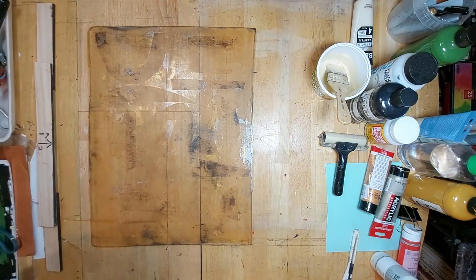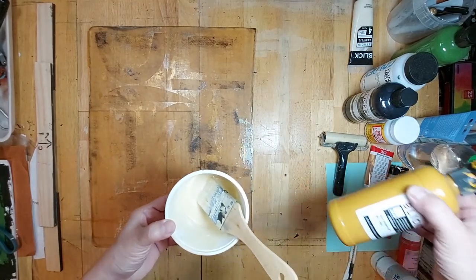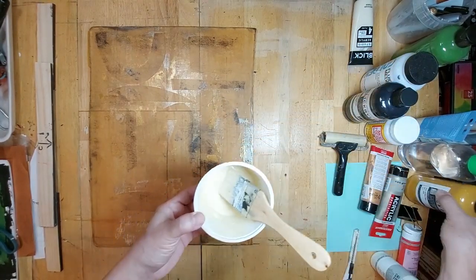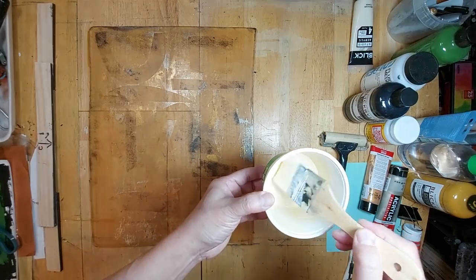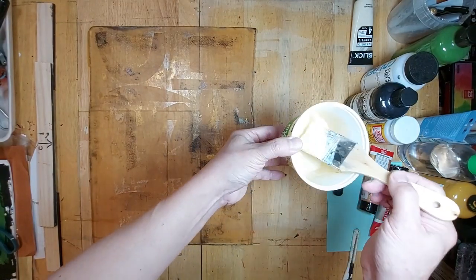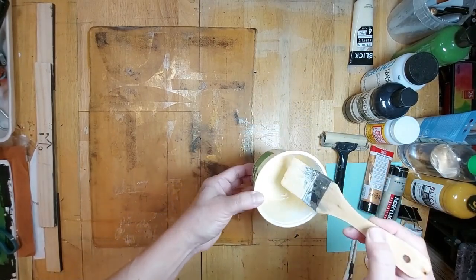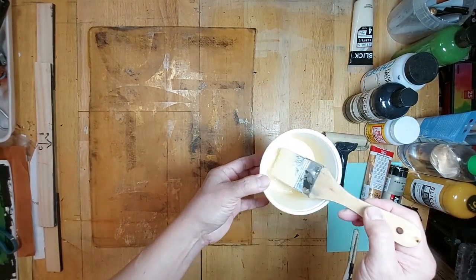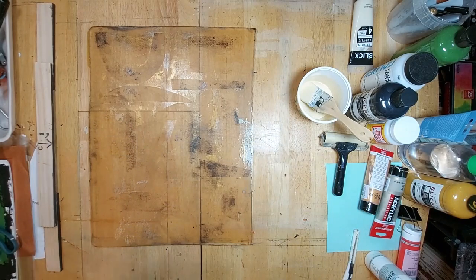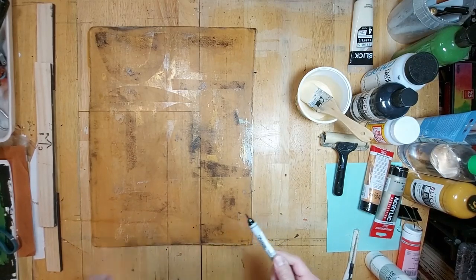I have mixed some raw sienna — this is almost running out so I squeezed a few drops — with my Lucas beige to create this mixture, and I watered it down just a little bit, not too much. That's what I'm going to use to retrieve this. Before I do that, I'm not going to forget my characteristic marks.